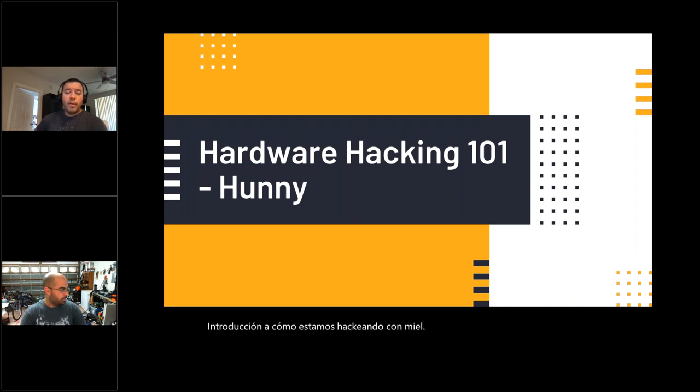We basically invite you to join us at Discord — Rispero already posted a link or will post it again. We're going to pass it to Honey. She is a member of Hack Miami, she's also been at DEFCON, and she is part of the hardware hacking village. We're going to let her introduce us to hardware hacking 101. Take it away.